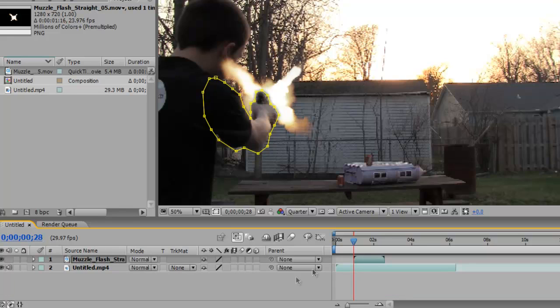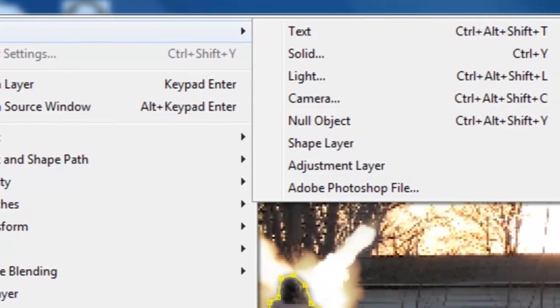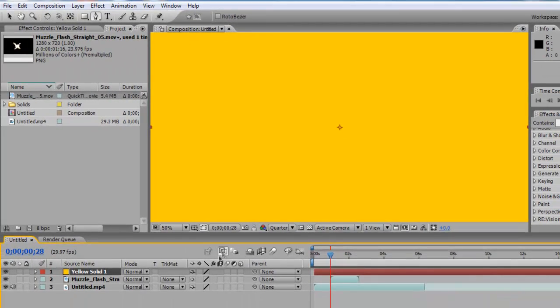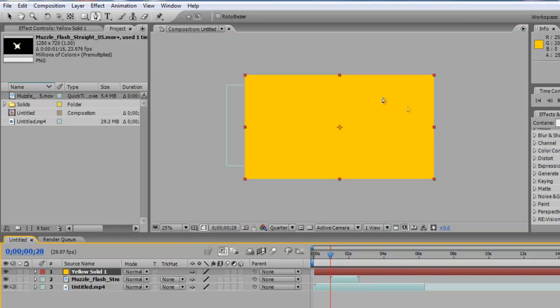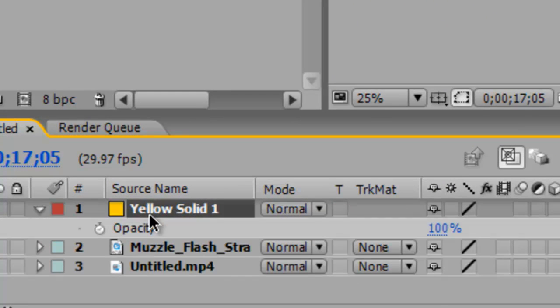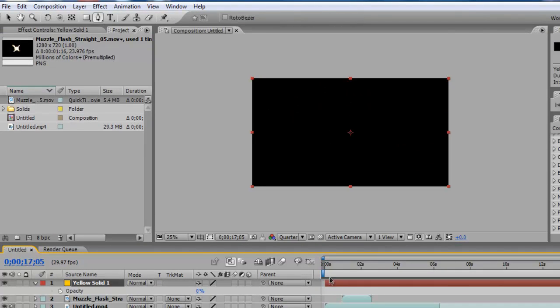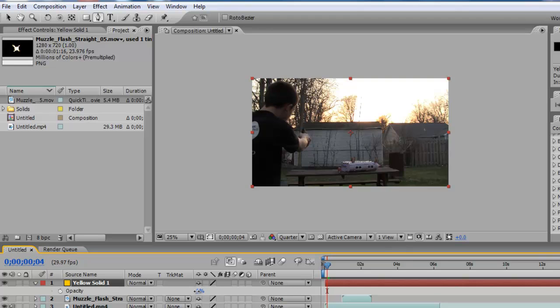Go to Layer > New > Solid, pick a yellow color, and hit OK. The whole screen will be filled with the yellow layer. Click on the yellow solid, press T for opacity, and drag it down to around 18-20 percent.